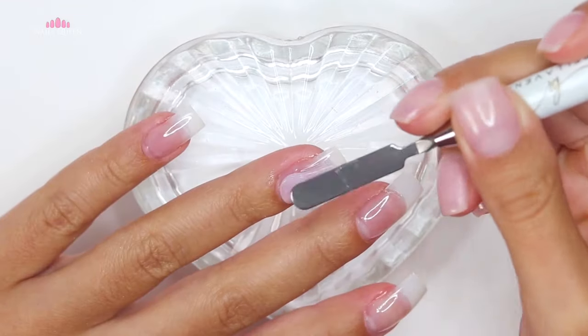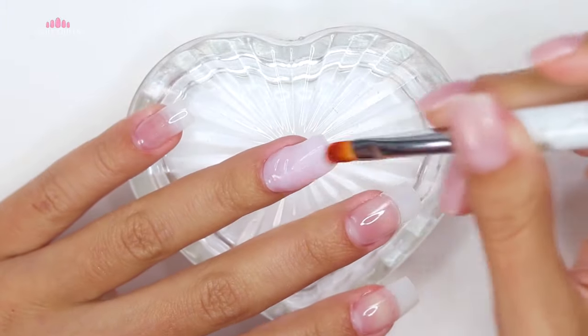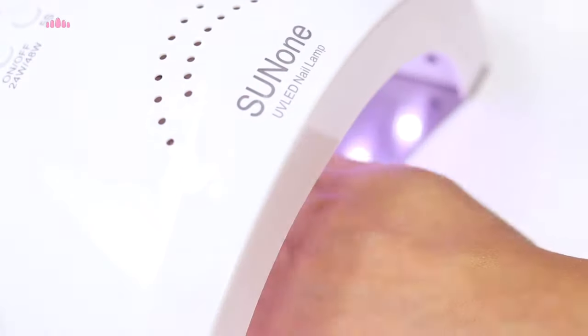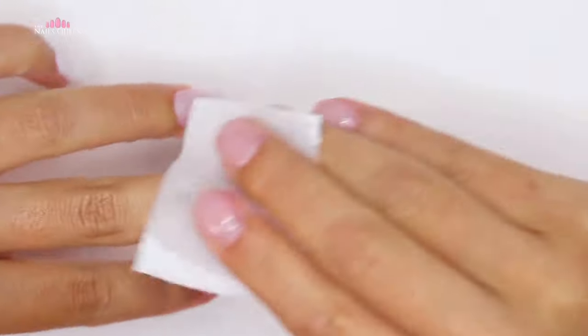I usually like to mold it first using the spatula, and then I like to use the brush with the liquid — it just makes it so much easier for me. But let me know in the comments if you guys have any other suggestions or if you also follow the same technique. Once we have applied the product, we can cure it, clean it, file the excess, and finish off with a layer of topcoat and cuticle oil.